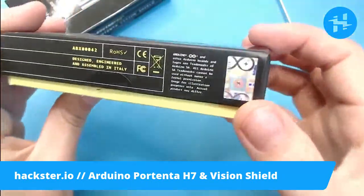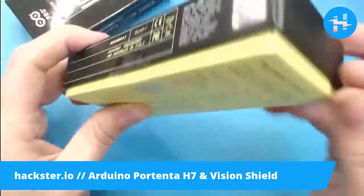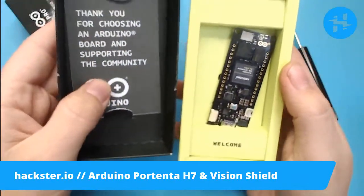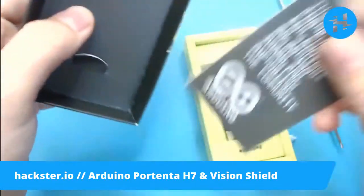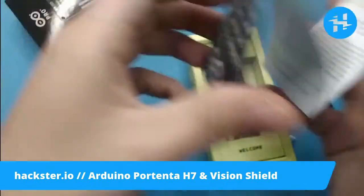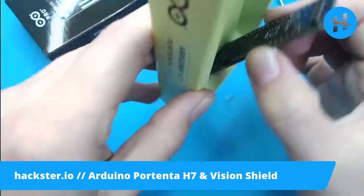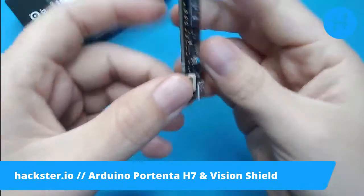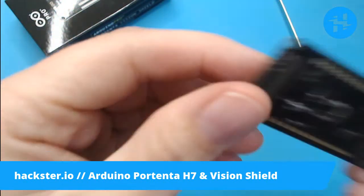We've got a special Arduino authenticity sticker — I love stamped foil holograms, they are so cool. Inside: 'Thank you for choosing an Arduino board and supporting the community.' It's definitely a step above your usual Arduino packaging — not just a little paper box. You've got these little 3D tabs and various information, and then this little holder for the board. Interesting — I didn't notice this little connector over here before. Is that your JTAG? No, it's got five pins. We'll figure that out.